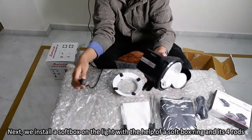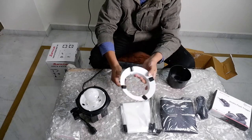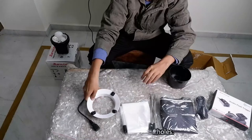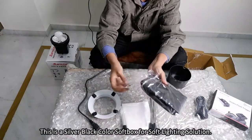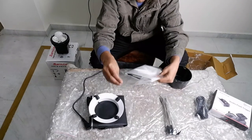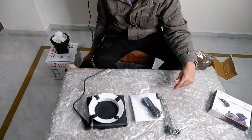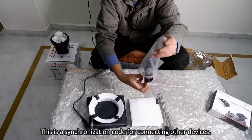Next we install the softbox on the light with the help of a softbox ring and its four rods. This is the softbox ring with four holes. This is a silver and black color softbox for a soft lighting solution. This is a white diffuser cloth to remove harsh light on the subject. This is a synchronization port for connecting other devices.